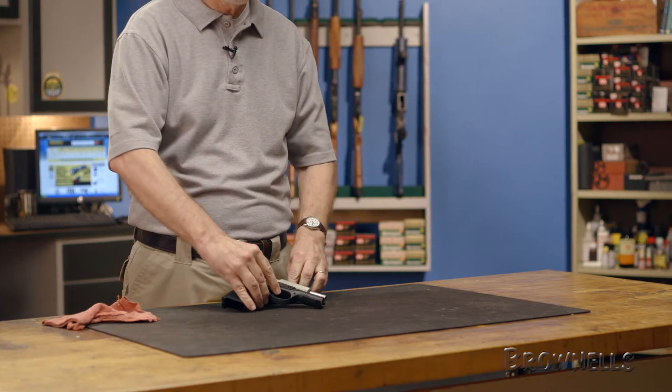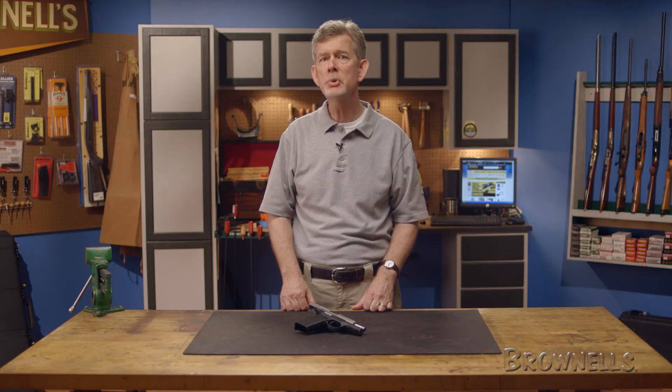At this point, the gun is completely reassembled and ready to go. By following these simple tips, you'll be able to perform basic maintenance on your Ruger SR9 to keep it functioning flawlessly. Thanks for watching and be sure to visit brownells.com today for more how-to videos and articles along with all the firearms accessories and tools.